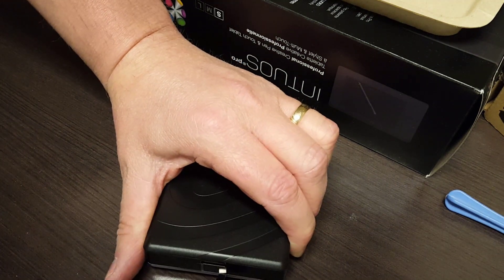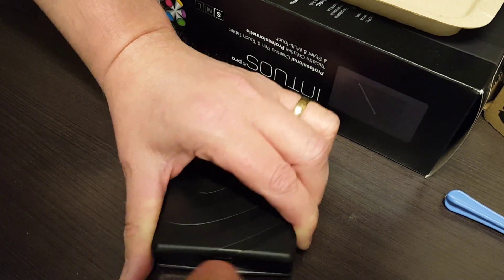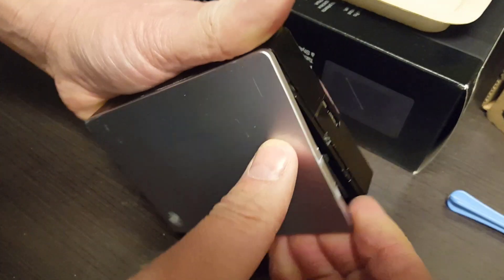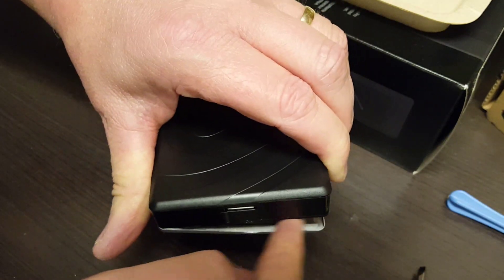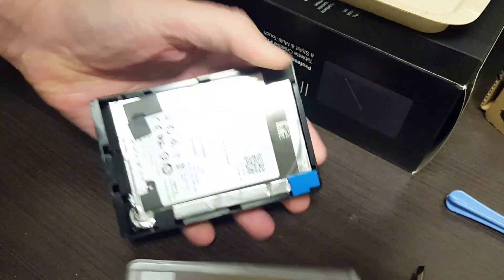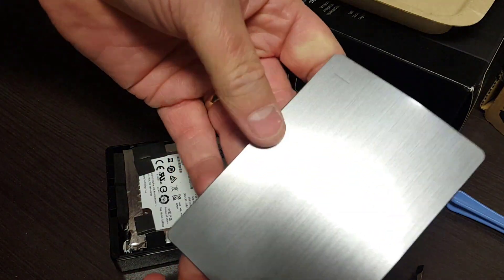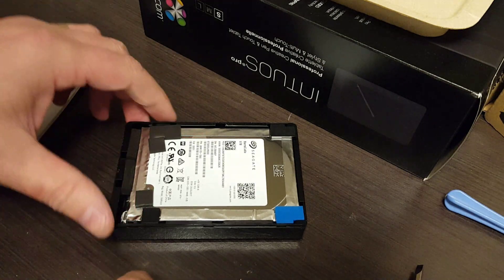I'm going to take this side now and do the same thing — just twist back and forth, twist back and forth. There we go. Now you can see the double-sided tape in there on the inside, and that's all you're trying to pull off.